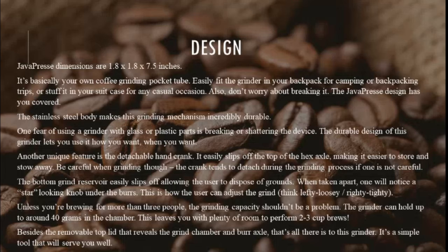Another unique feature is the detachable hand crank, which easily slips off the top of the hex axle, making it easier to store. Be careful when grinding though — the crank tends to detach during the grinding process if one is not careful. The bottom grind reservoir easily slips off, allowing the user to dispose of grounds. When taken apart, you'll notice a star-shaped knob under the burrs — this is how the user adjusts the grind; think lefty loosey, righty tighty. The grinder can hold up to around 40g in the chamber, leaving plenty of room for 2-3 cup brews. It's a simple tool that will serve you well.